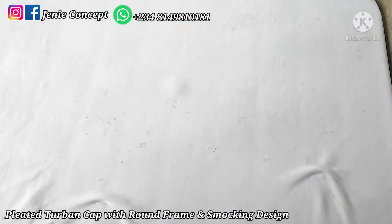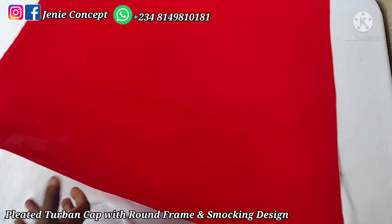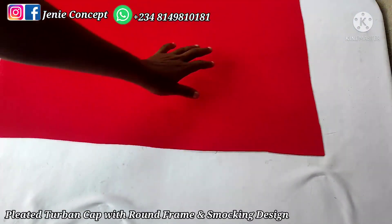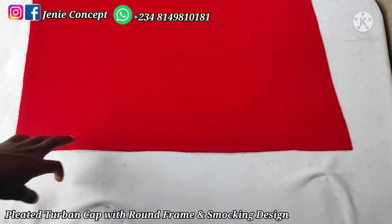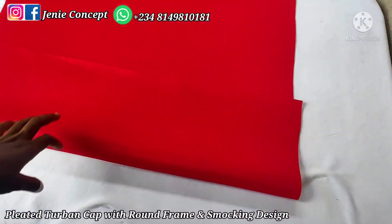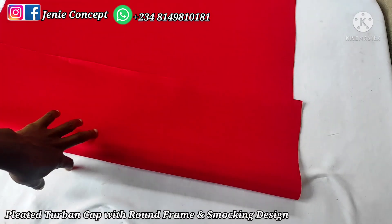Coming to the pleated frame design — the round pleated frame that is going to be on the turban base — the measurement for this is 24 inches for the length, which is the head circumference, while the width is 30 inches. Anywhere between 26 to 30 inches is okay; you can also go up to 36 inches. The width depends on how high you want your pleats to be. I'm working with 24 inches for the length and 30 inches for the width.